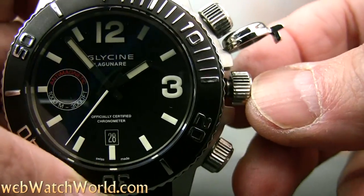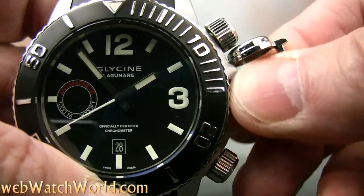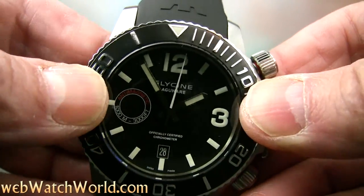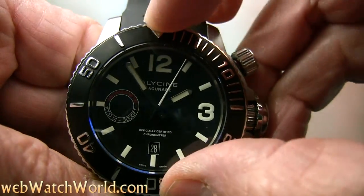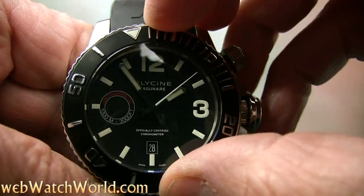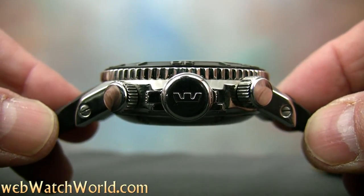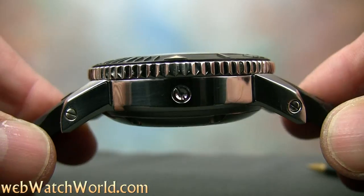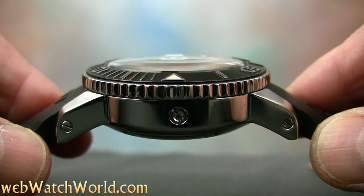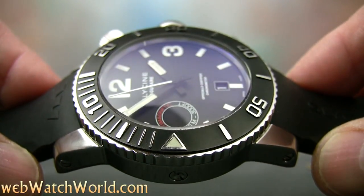The Lagunare 3000 is noted by its three crowns. The main center crown is protected by a cap, and the crown at 2 o'clock unscrews to release the bezel, which is very stiff to turn. The crown at 4 o'clock is a manual helium release valve, while the watch also has an automatic helium release valve built into the case at the 9 o'clock position. Why you need one of these, much less two, is debatable, but the three crowns on the right really give this watch some presence.